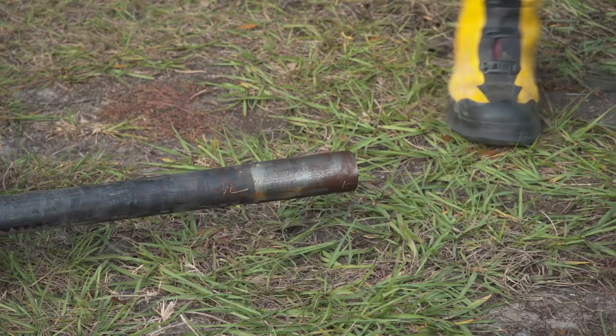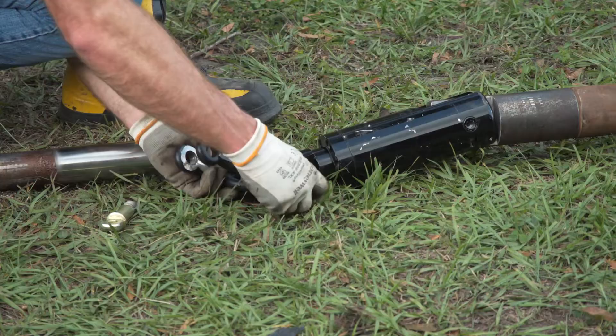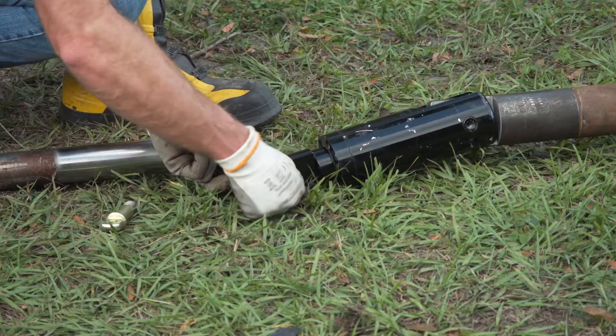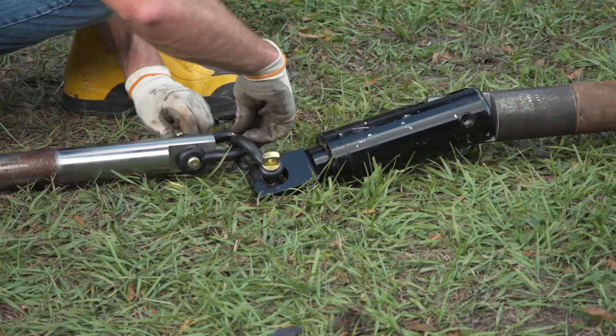The next step is to attach a rod recycler adapter to the first rod. Then install a reamer with a properly functioning swivel to the rod recycler adapter. If using a reamer without a built-in swivel, attach a swivel between the reamer and the rod recycler adapter. With the machine locked out, attach the trailing drill string to the reamer.